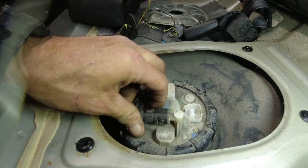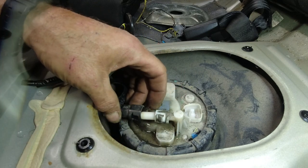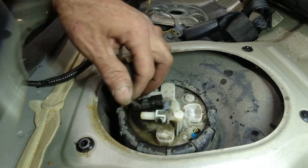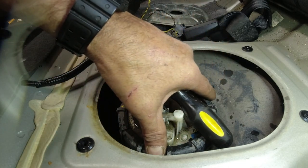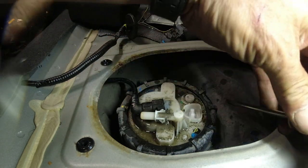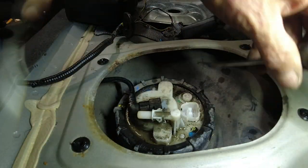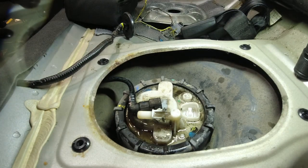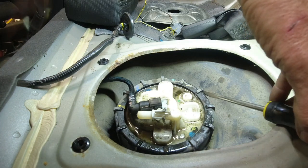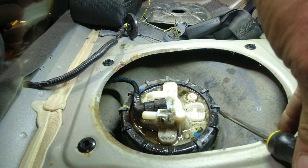Alright, now I should be able to turn this and pull - it should pop right out here. A little bit of a mess and that's about it. They do sell a tool for this; I don't have it, I don't work on these cars every day and I don't plan on buying one. We're just going to use the old screwdriver trick - give it a little knock. Oh, look at that.